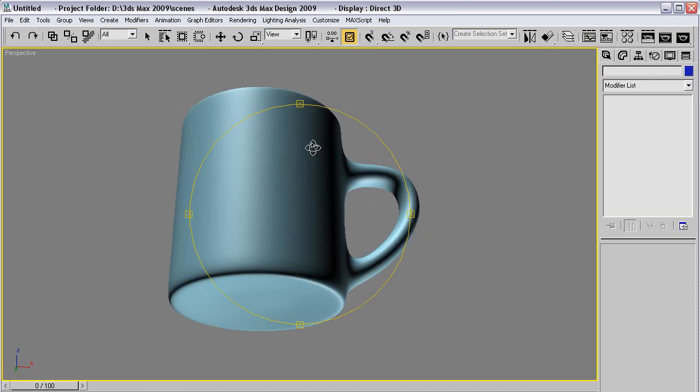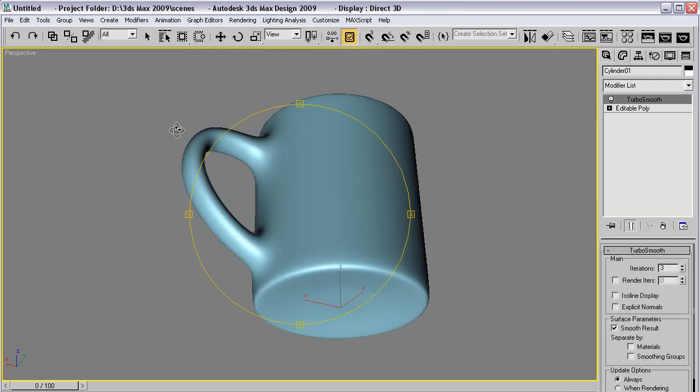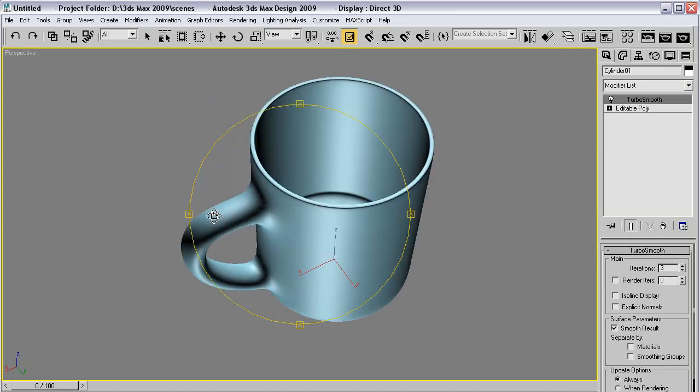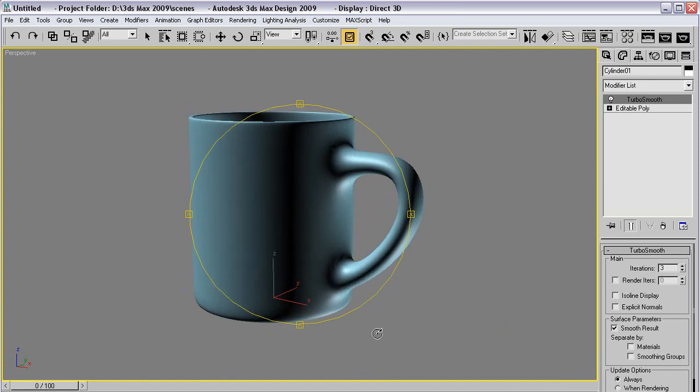That's it. A little connecting, a little chamfering, a little turbo smooth, a little bridge — just important things that you use all the time when modeling. I hope you enjoyed it. More soon. Bye-bye for now.